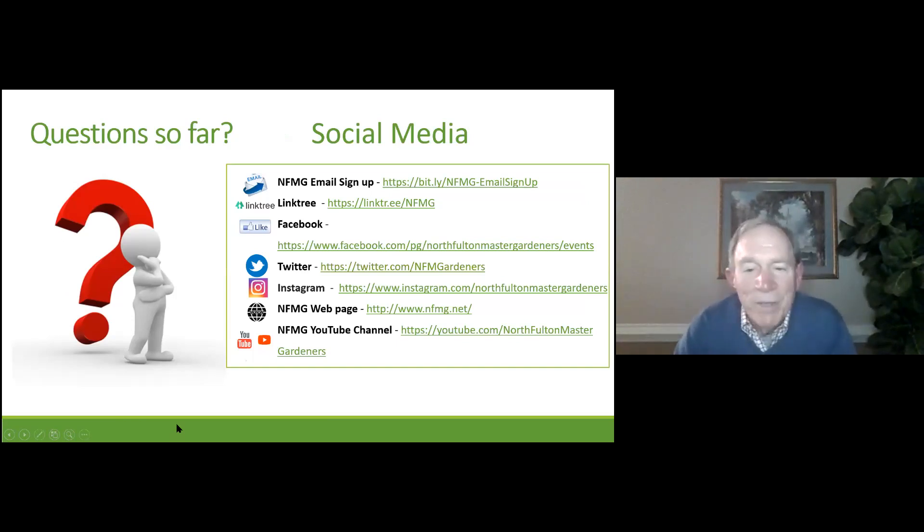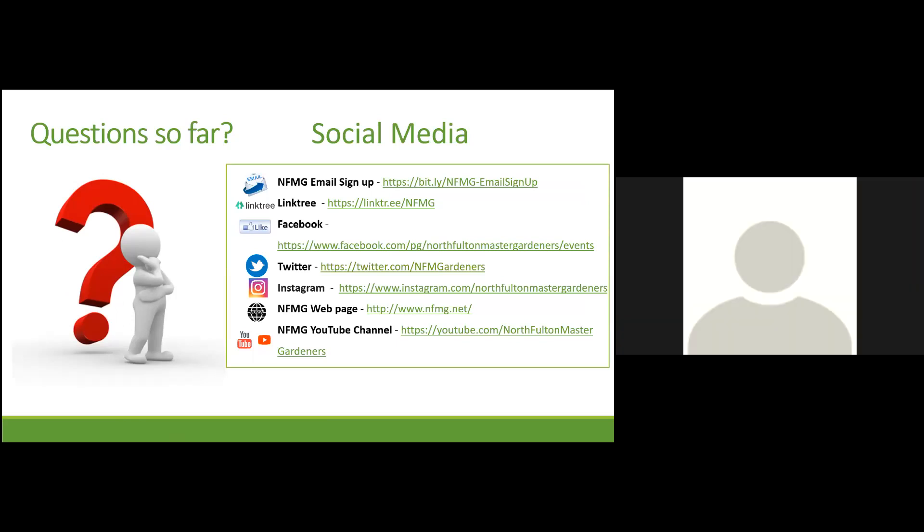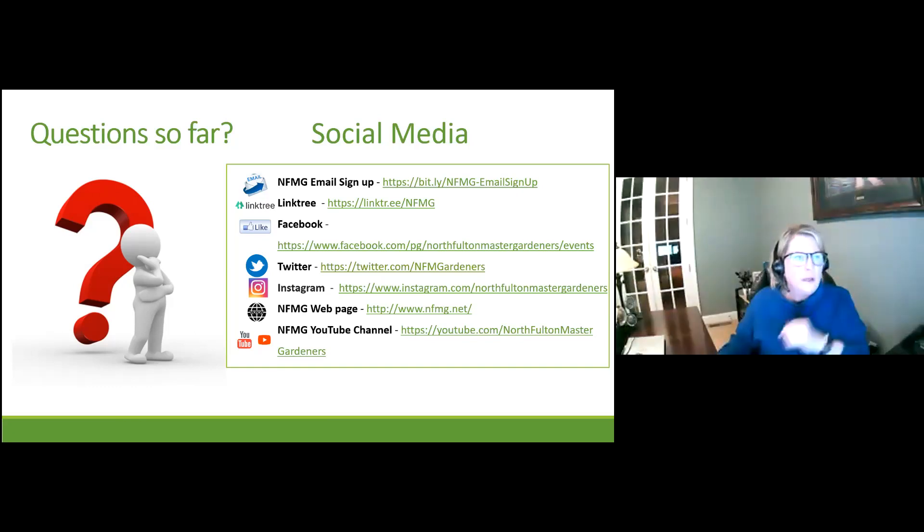We're coming to a break point right now, so if any of you have questions, Mary, it's your turn to take over.